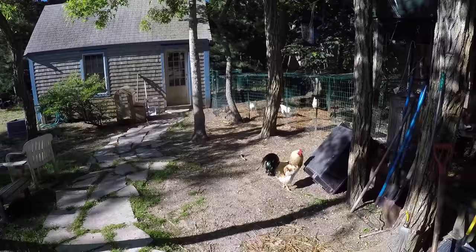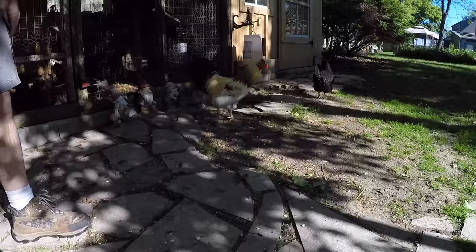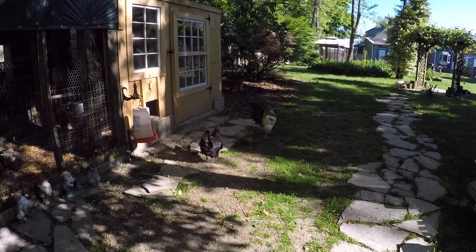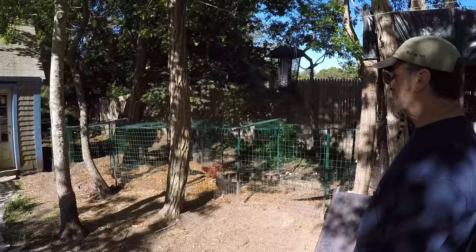This is Hootie — he's two years old now, he's the new man, he rules the roost. He's gentle as heck. His father Birdo started getting mean, so Birdo became 'Birdo stew.' Keith caught Hootie the same day as the others and told him: 'We get along, you can stay' — and so far they're getting along and he's staying.